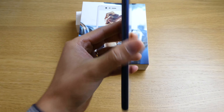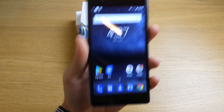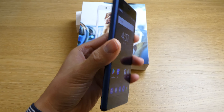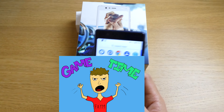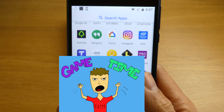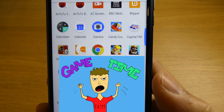The Nokia 3 is actually not a bad phone for someone who just does social media, email, internet browsing, messages, and calls — nothing really fancy. But if you want to play games on it, that's a different story.